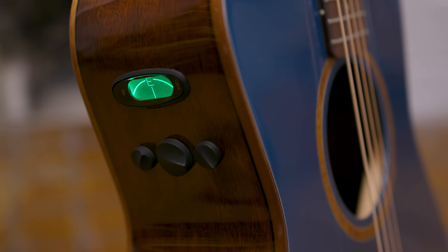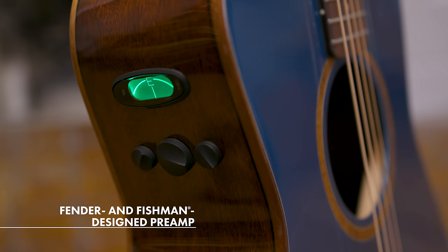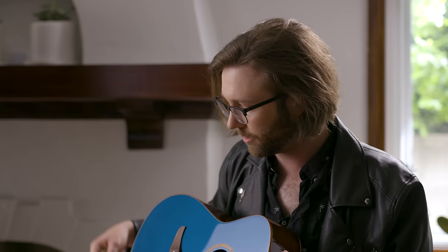The Fender and Fishman co-designed preamp systems include your volume and tone control, bass and treble knobs on top, with a handy built-in tuner. All of the pickups for each guitar in the series were designed with that unique guitar's body shape in mind, so when you plug it in, it sounds as natural as can be, which is a beautiful thing.